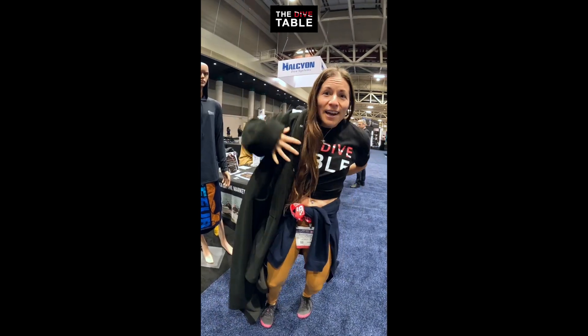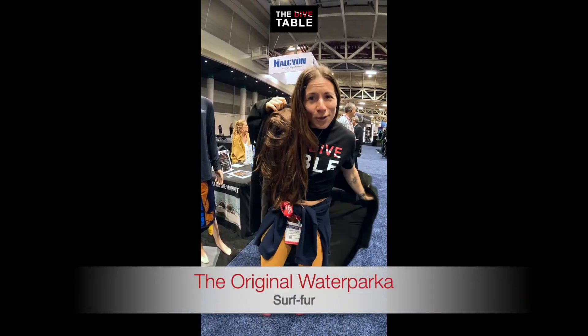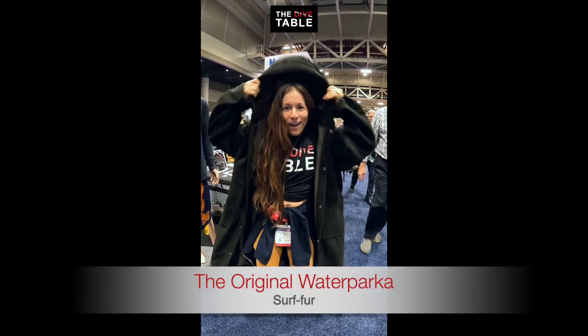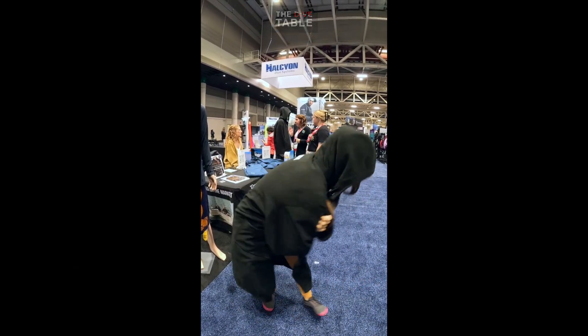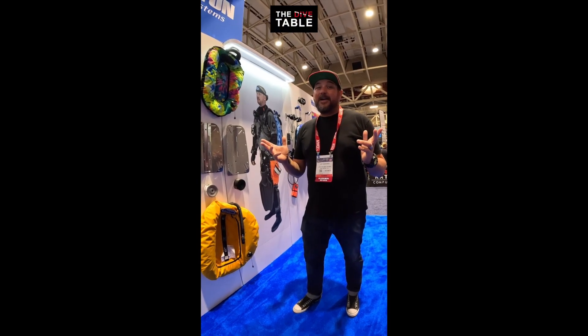My number one item — and I use this all the time because I live in a van and I'm always cold — is the Surf-Fur Water Parka. It's amazing.